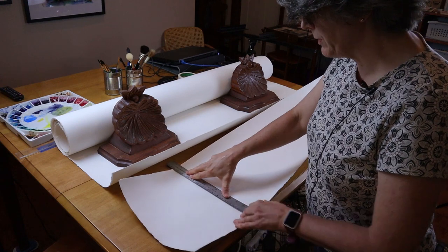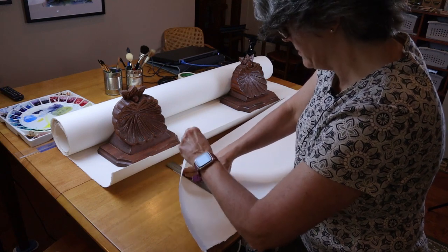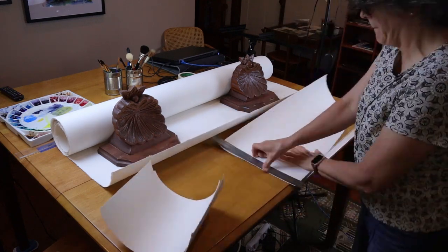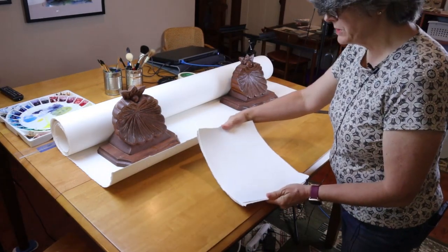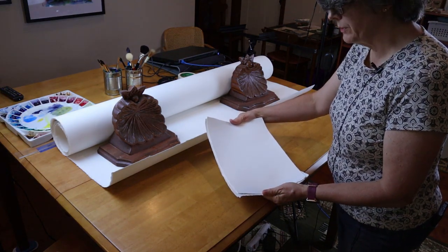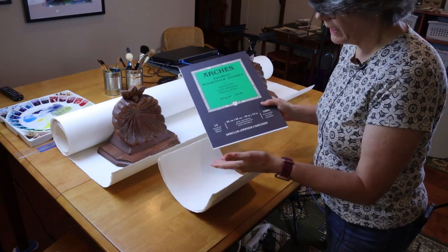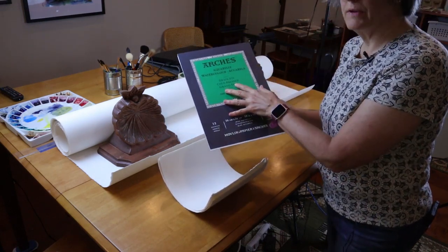Now that I have my marks made on the paper, I can simply use my straight edge again, holding it down, and rip up against the ruler. So there you go — just like that, I have five pieces of nine by twelve watercolor paper ripped out of my large roll and I'm ready to go. One thing to keep in mind: this kind of pad costs $32 currently on Amazon and only has 12 sheets in it. So I can do what I've just done about two and a half times and have more paper than what's in this entire pad at $32.